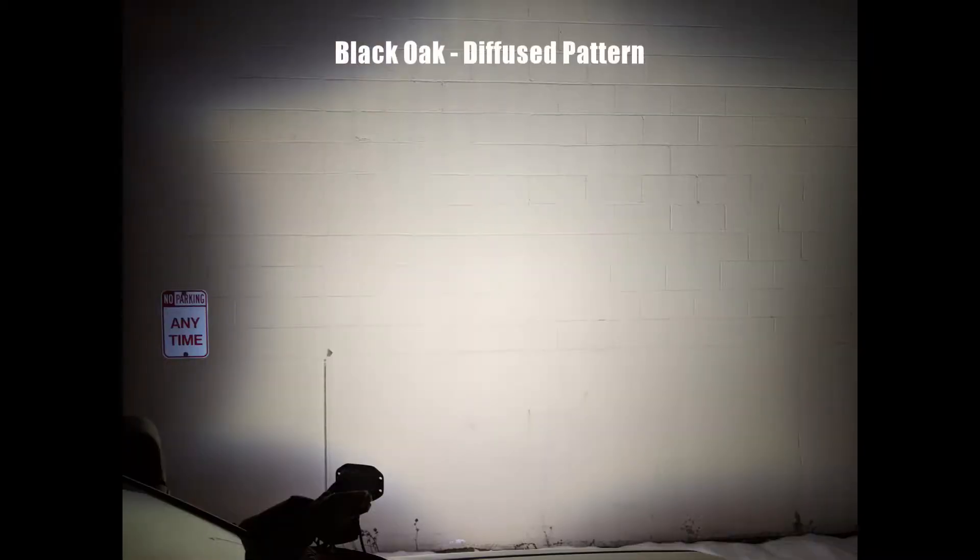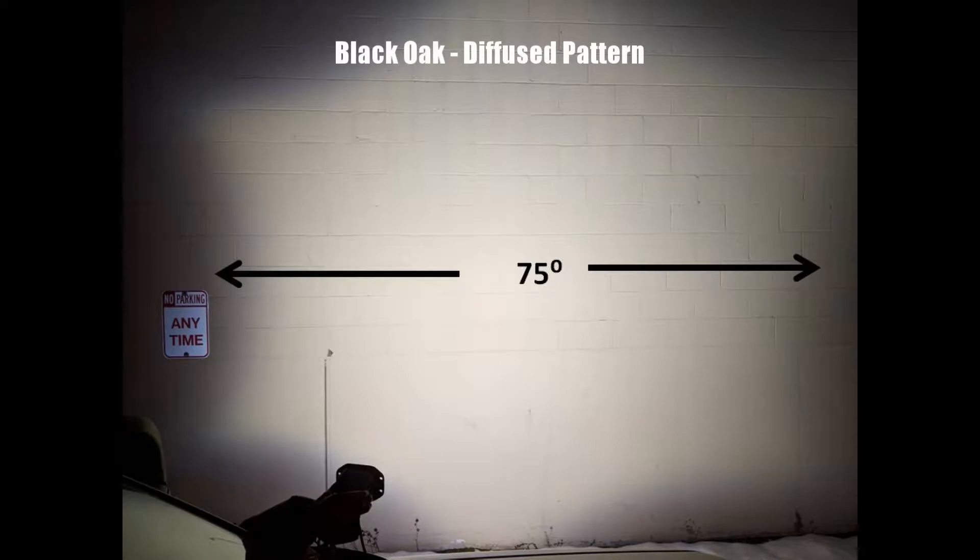Looking at the diffused, you can immediately see that instead of a very nice round pattern it's kind of a star shape against the wall. The camera is positioned in the same spot, 9 feet away from the wall. The beam pattern overall ends up being about 14 feet wide, which results in an angle of about 75 degrees — about 10 degrees more than the flood, which is good. The beam pattern has pretty consistent light all the way to its edges and clearly doesn't have the hot spot in the middle like the flood pattern.